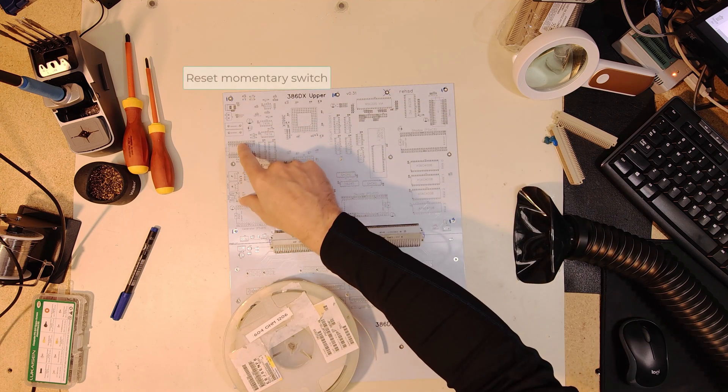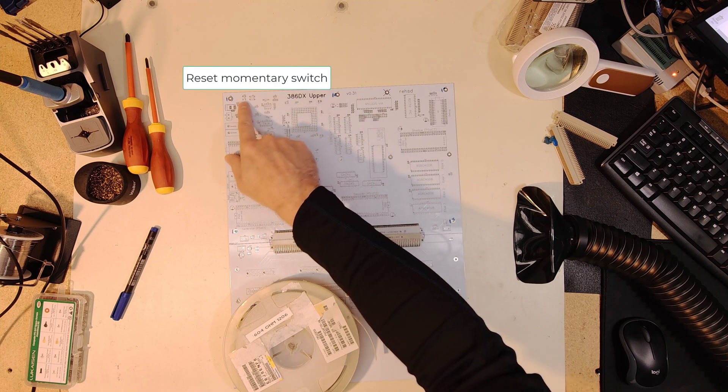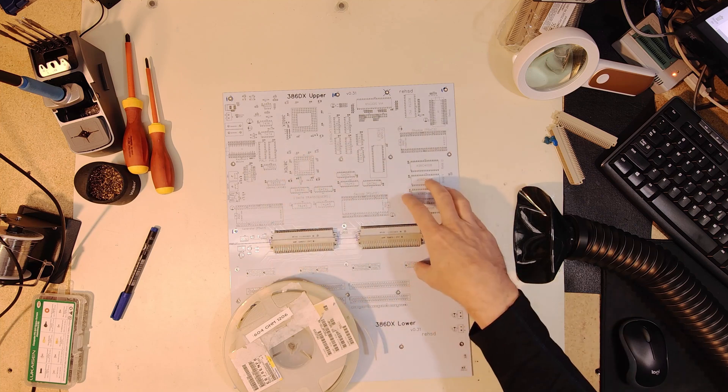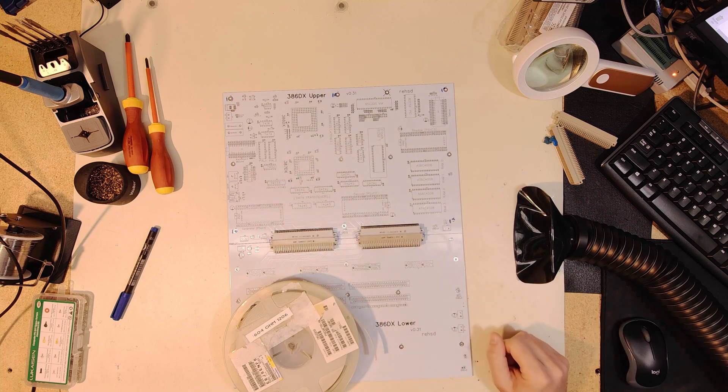I also need to get things like a power switch, power connectors, a little resistor and LED showing power - I'll get those connected in, and then just a whole lot of sockets. So that's what I'm going to dive into right here as part of the build.